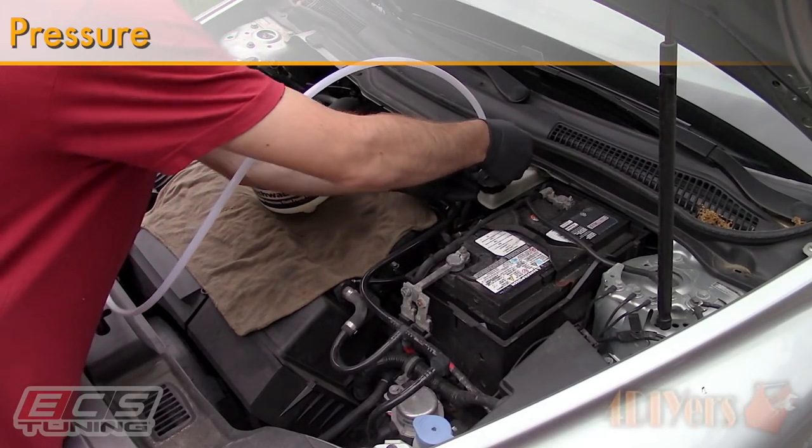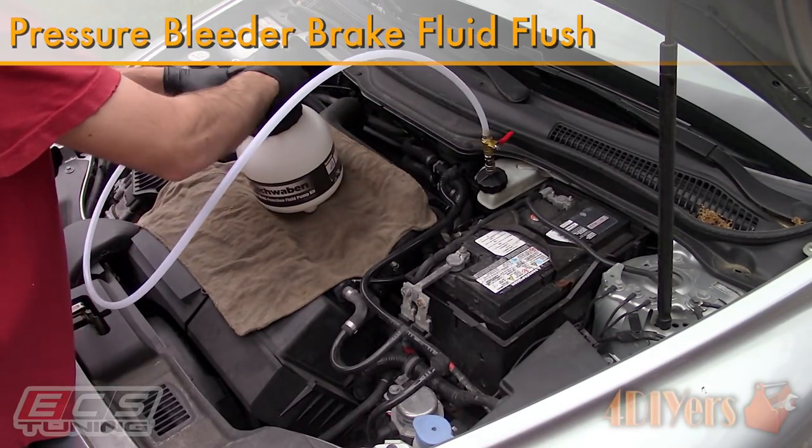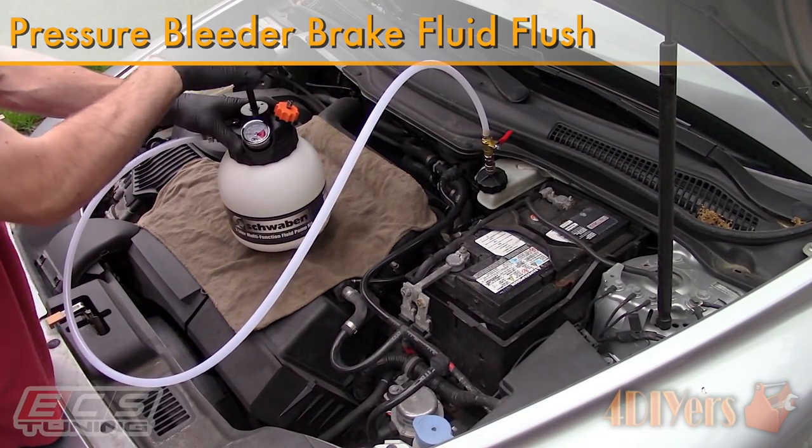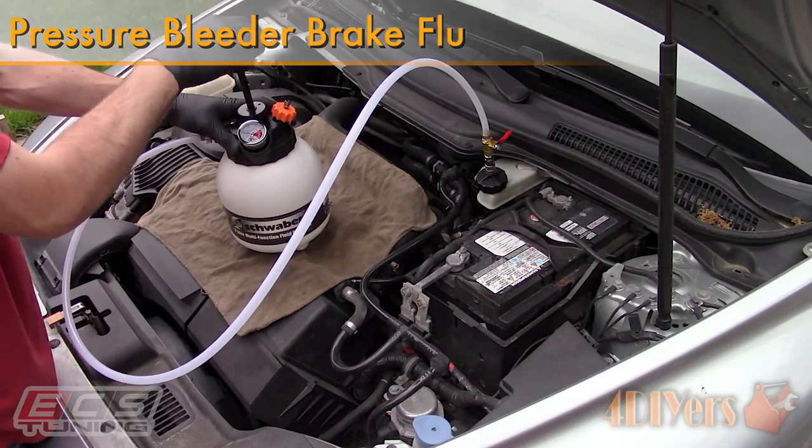Hello viewers, 4DIYers here with another tutorial video for everyone. In this particular video I'll be doing a demonstration on how to flush your vehicle's brake fluid using a pressure bleeder.